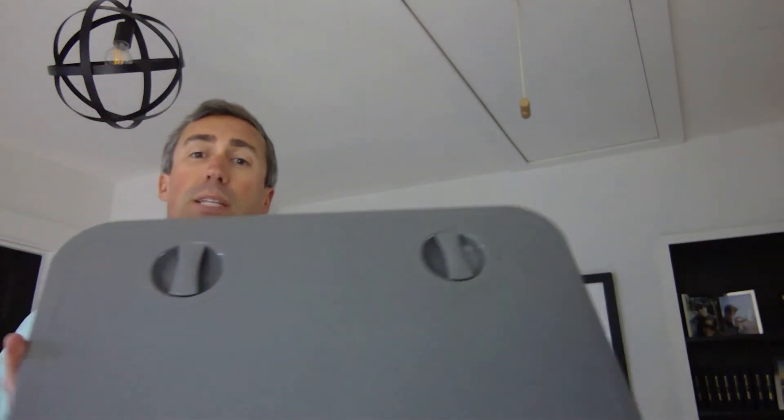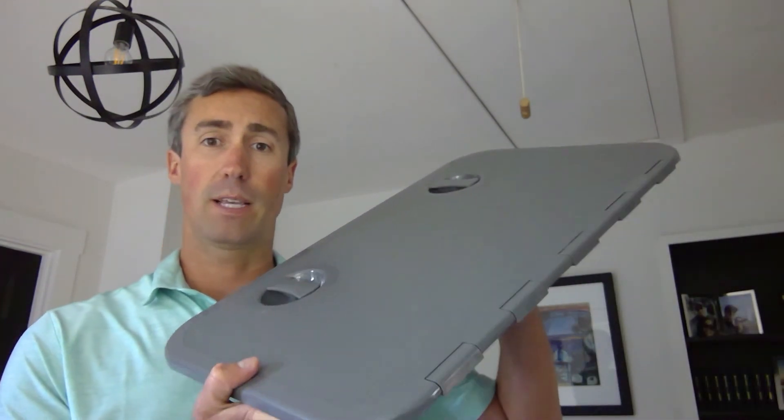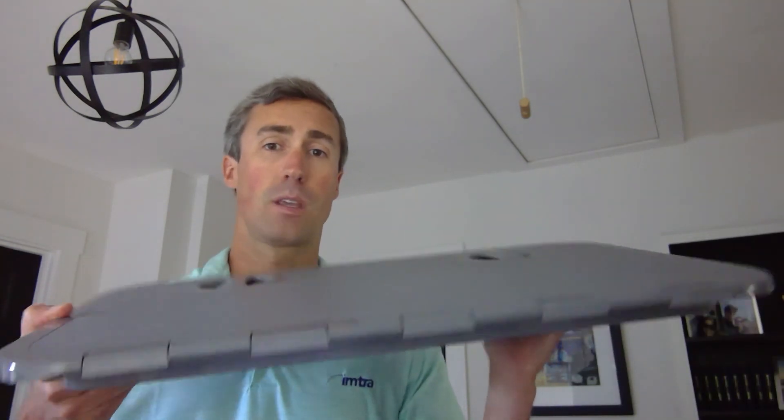As far as colors go, we offer everything in white, gray, or dark gray. The rectangular hatch here — that's your dark gray. This tends to be pretty popular here in the Pacific Northwest; I find a lot of folks like the way it blends in against aluminum. There is an option to order them in black as well. We're not stocking them in black, but if you'd like them we can get them for you.